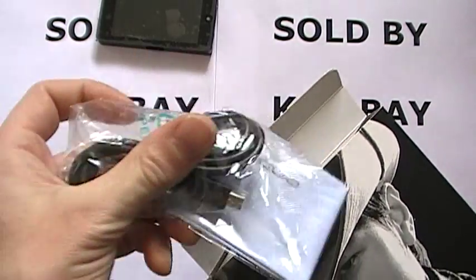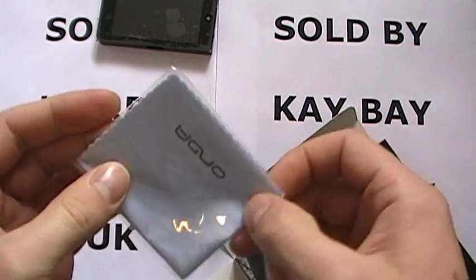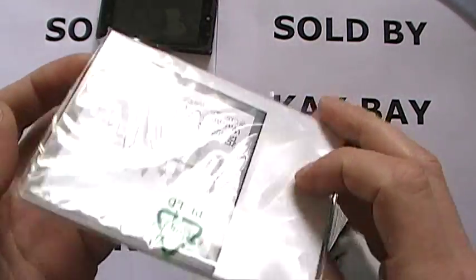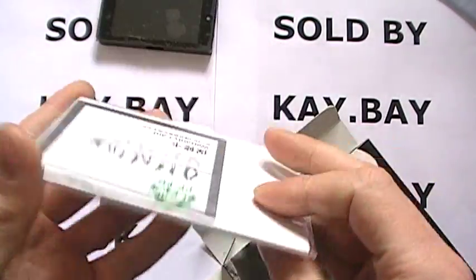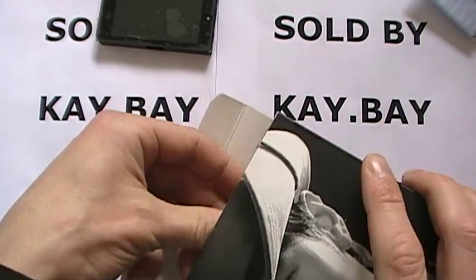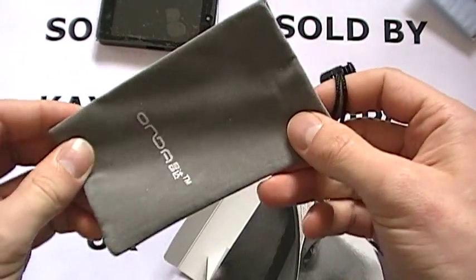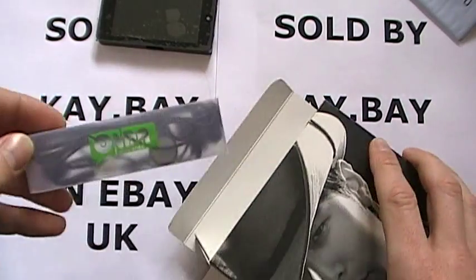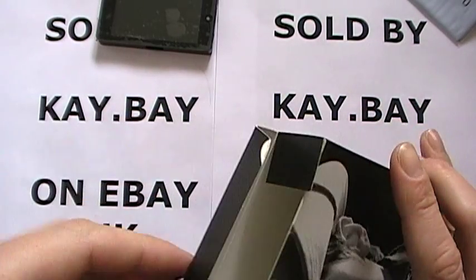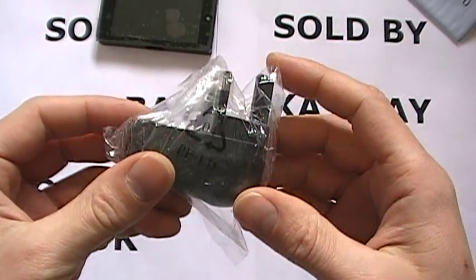You have your iPin USB cable, Onda screen cleaning cloth, an English manual with your warranty card and installation CD, your Onda felt carry case to protect the player, your Onda headphones, and finally your UK 3-pin wall charger.